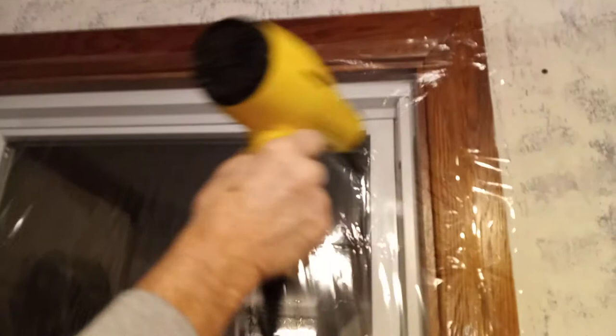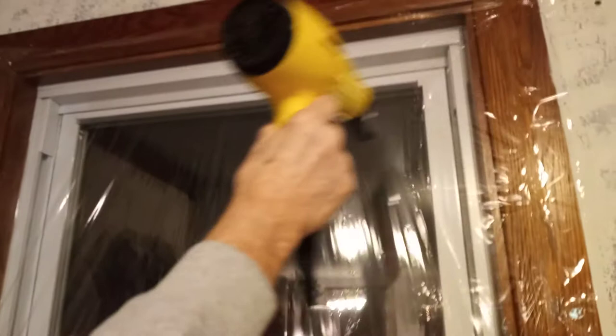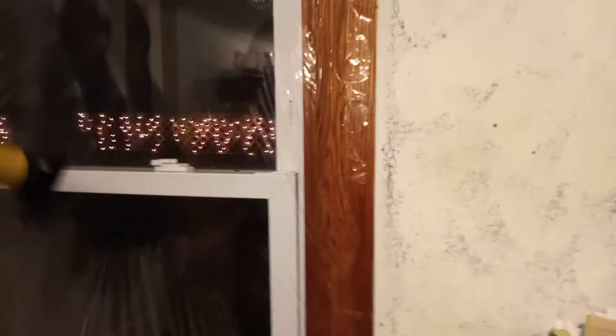Now the fun part comes. Once it's all up, you're just going to run a hair dryer along the tape edges and then around the middle. This should shrink your plastic. You see how it wrinkles, but it should stretch out — it's a whole lot better than it did before. You want to get as close to the plastic as you can with the heat, and this should shrink right up for you.